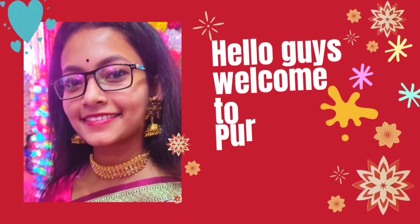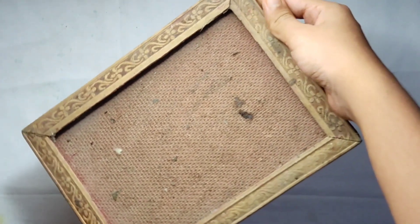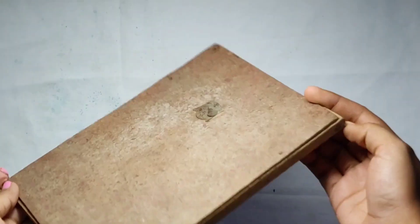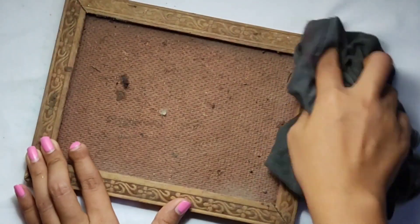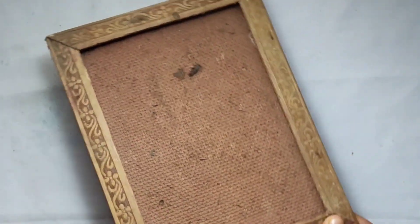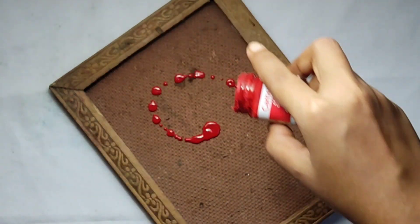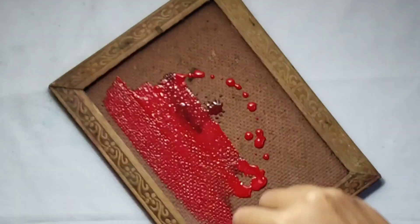Hello guys, welcome to Pundimaz Art Patiwa. I am going to show you the idea of this photo frame. I am going to film here and show you the photo frame. I am going to use the purple color on this, and I will have a flat brush.